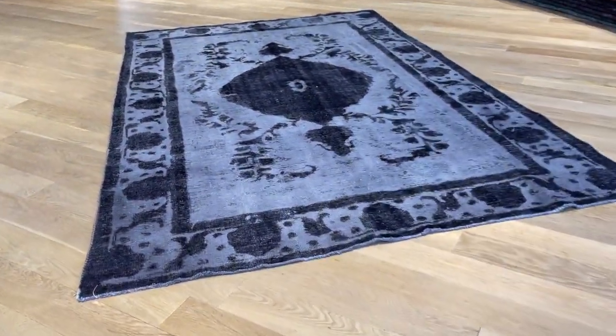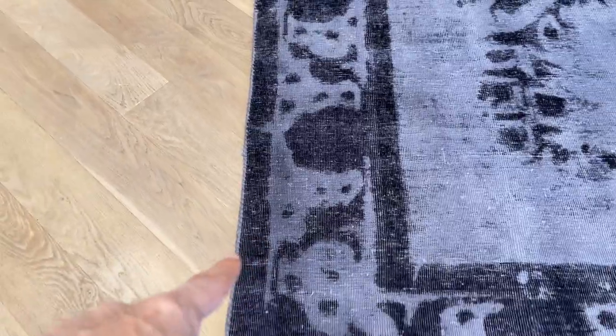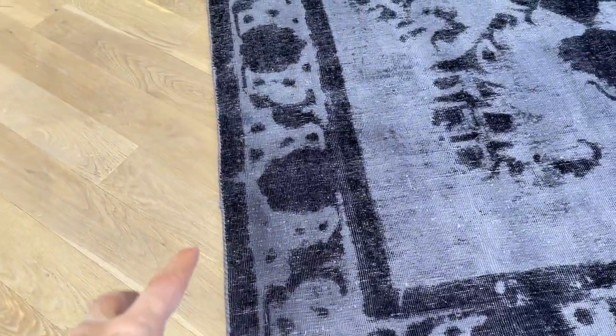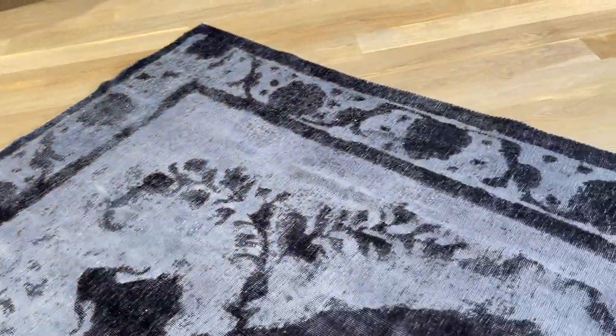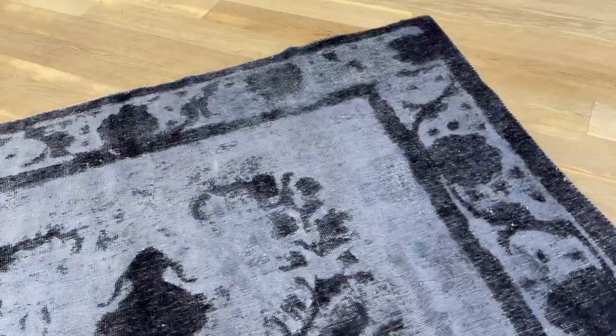Let me tell you why this was added to our clearance section. First, if you notice in these areas, there is a darker area. Do you see that area is a little bit darker? Not such a big factor, but then here also in the middle of the carpet, it's a bit of a darker factor. With this design, it kind of gets hidden, but the whole carpet has darker and lighter areas.